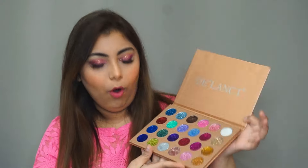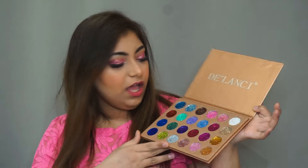Use glitters before your base — let's take a big fluffy brush and see. It is always recommended to do your glittery eyes before your base makeup so you don't mess up the glitters over your base.